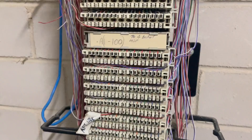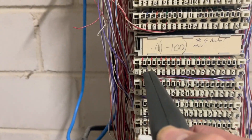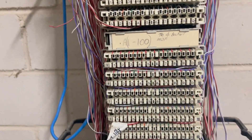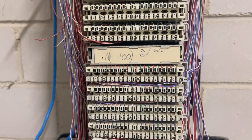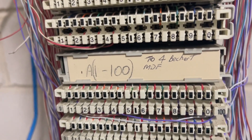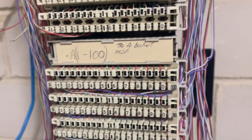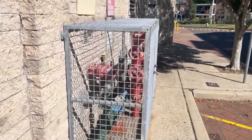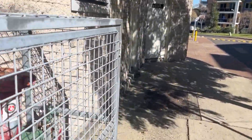I've now put the jump up into here. That's pair 91 of this A-block, 1 to 100. Now let's go back to the MDF and see if we can find it.